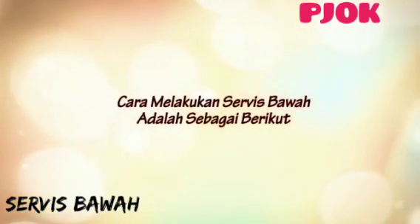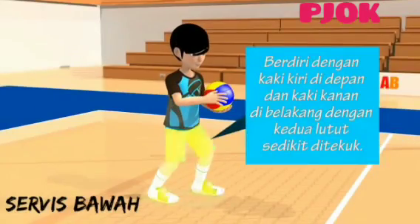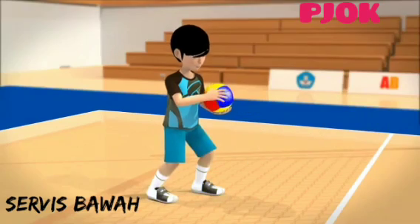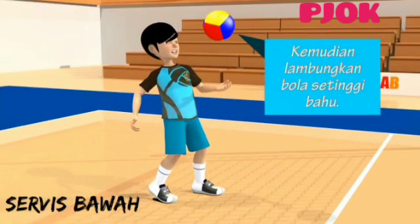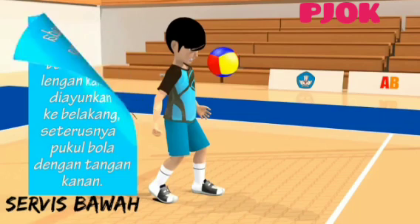Cara melakukan servis bawah adalah sebagai berikut. Satu, berdiri dengan kaki kiri di depan, kaki kanan di belakang. Dua, bola dipegang oleh tangan kiri. Tiga, kemudian lambungkan bola ke tinggi bahu. Empat, lalu pada saat yang bersamaan, lengan kanan diayunkan ke belakang, seterusnya pukul bola dengan tangan kanan.